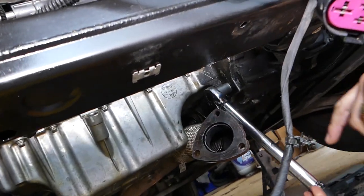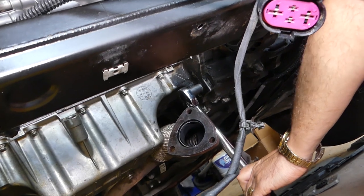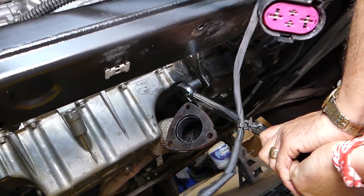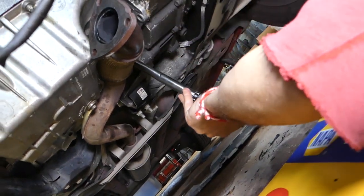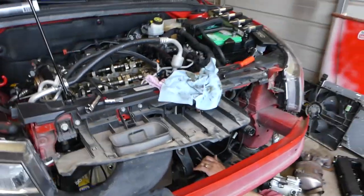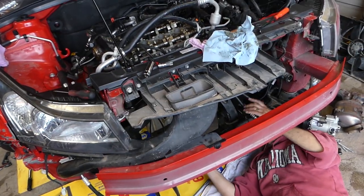Once you hear the click, you need to stop immediately. That's it — one more. That's it guys. So this is the torque specs for the 1.8 Chevy Cruze and Chevy Sonic engine pan. Thank you for watching and see you guys next time.